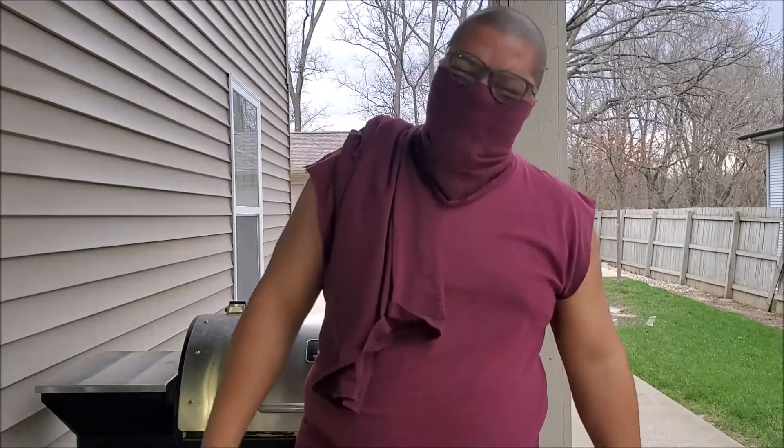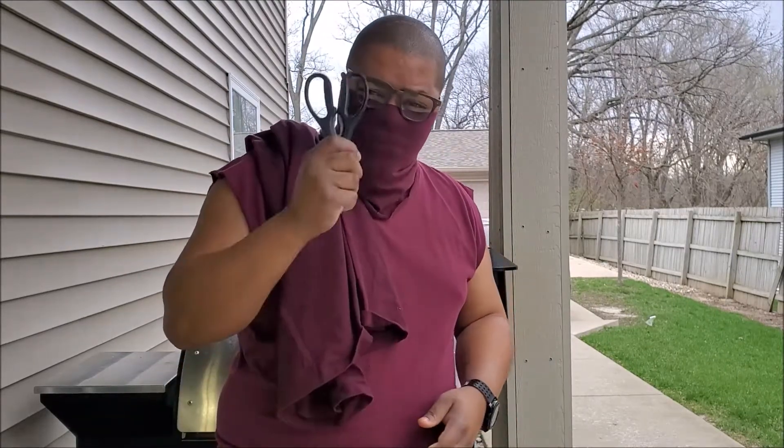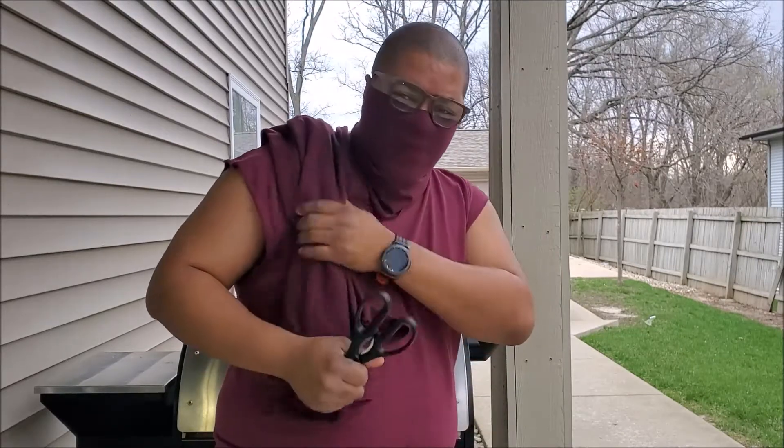I'm going to jump right into this video. I'm going to show you how to make a mask — I got one on my face right now. But before I do that, two things you're going to need: number one is common sense. Once you got that, move to step two — a pair of scissors. Once you got your scissors, you need yourself a handy-dandy t-shirt. It needs sleeves, okay?